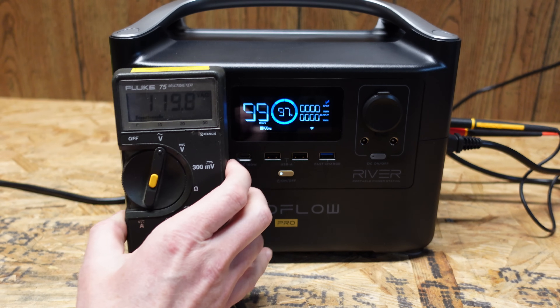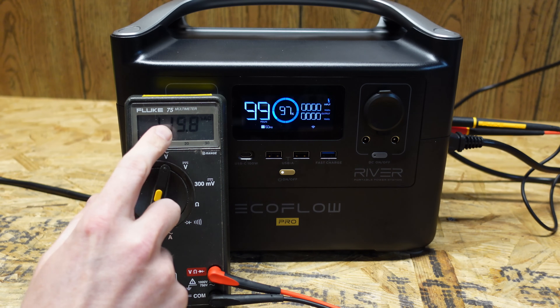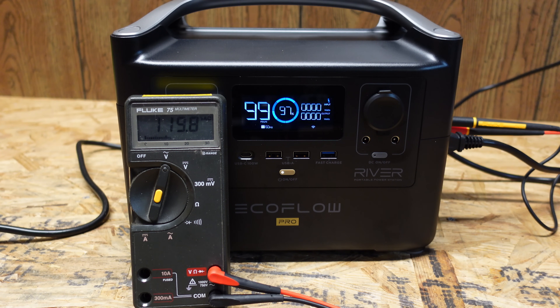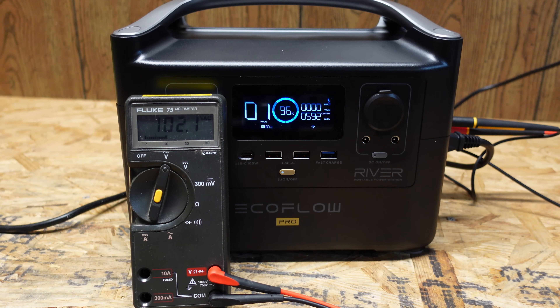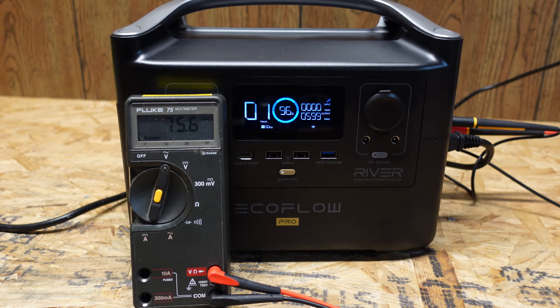With X-Boost turned back on, I can show exactly how it works. The display shows 119.8 volts AC at idle. With the heat gun on low, the output voltage drops to 102 volts, supplying only 592 watts. Switching the heat gun to high, the output voltage drops further to 75.6 volts — which still allows the heat gun to run, but only at 600 watts.